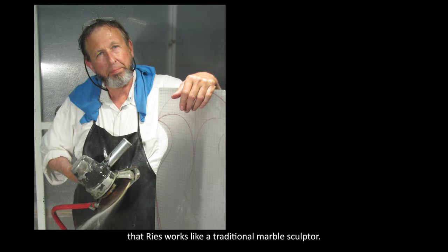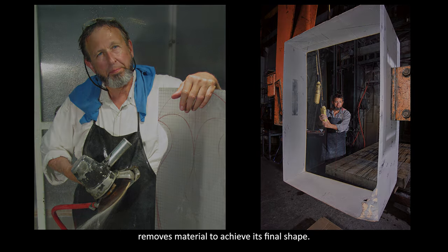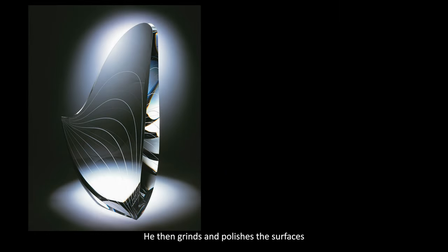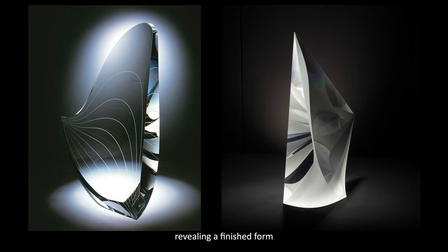It has been noted that Reese works like a traditional marble sculptor. He starts with a block of glass and with glass cutting saws, removes material to achieve its final shape. He then grinds and polishes the surface, revealing a finished form with internal beauty created by the passage of light.